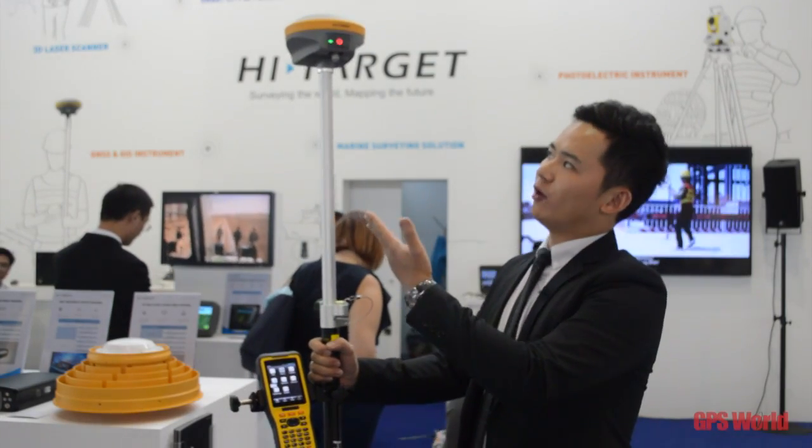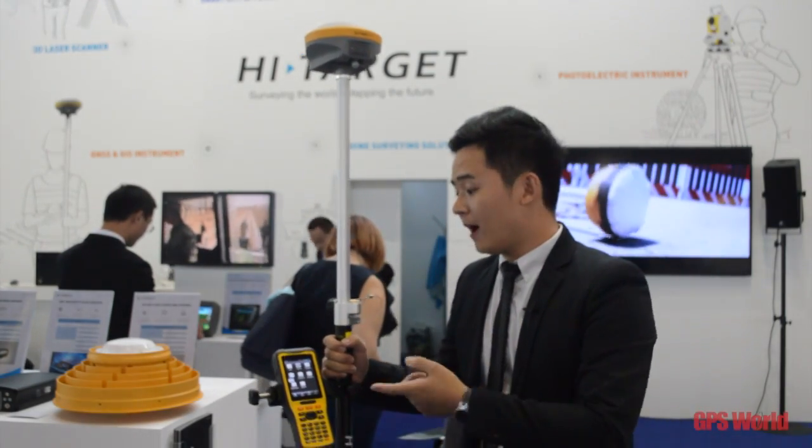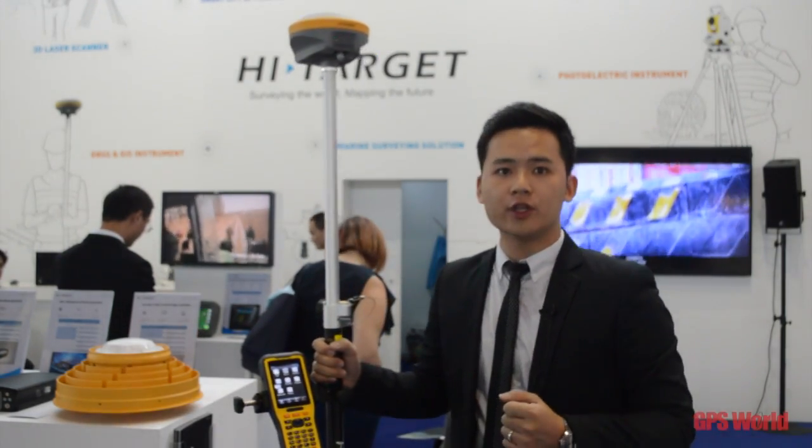Also, this receiver has an electronic bubble built inside, as well as a tilt sensor.